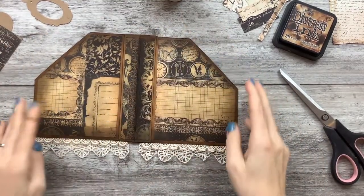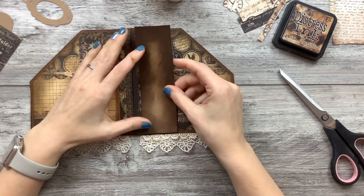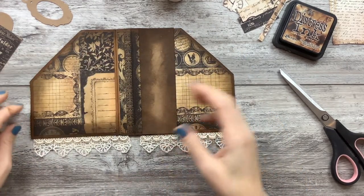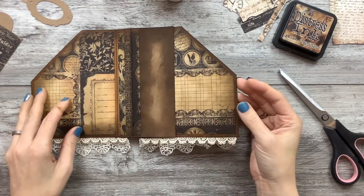I don't know if I'm ready to do the front or not. I think I can finish constructing this and then we'll come back in another video and do all the little tchotchkes that go in it. Does that sound like a good plan?